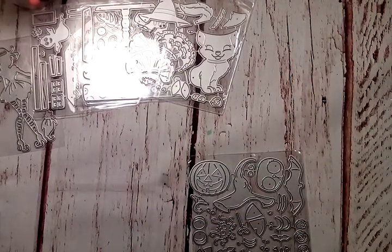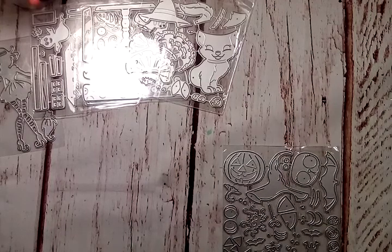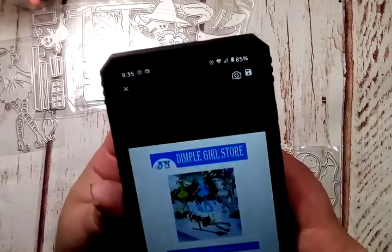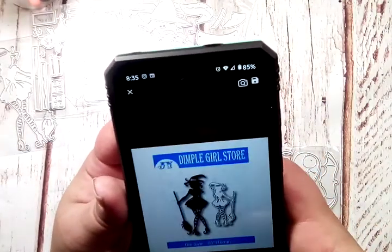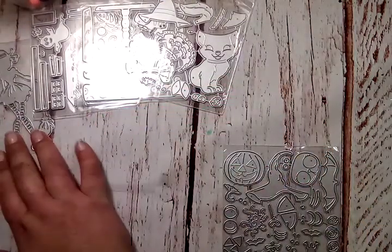I should have done the pictures to put them in the corner of the video like I did on one of my previous ones, but it is here on my phone and I wanted to go ahead and show you guys. Looking at Dimple Girl Store — so that is the witch one that I showed you here.